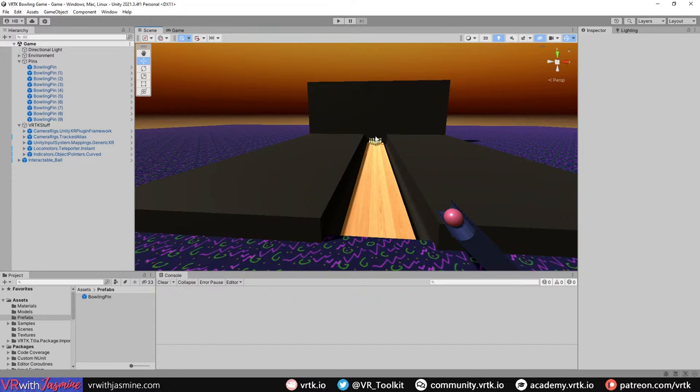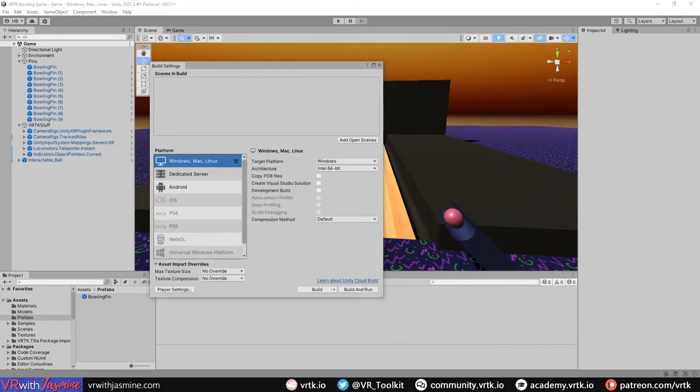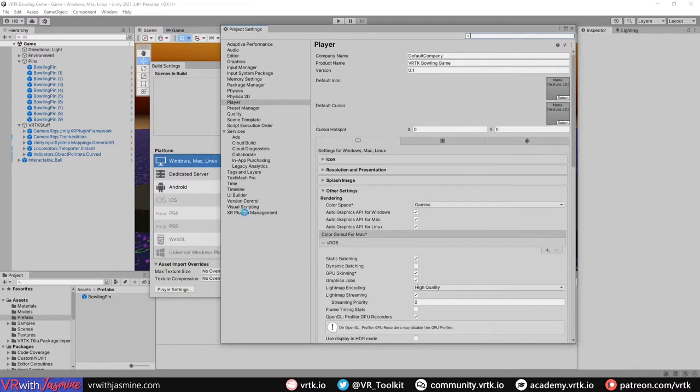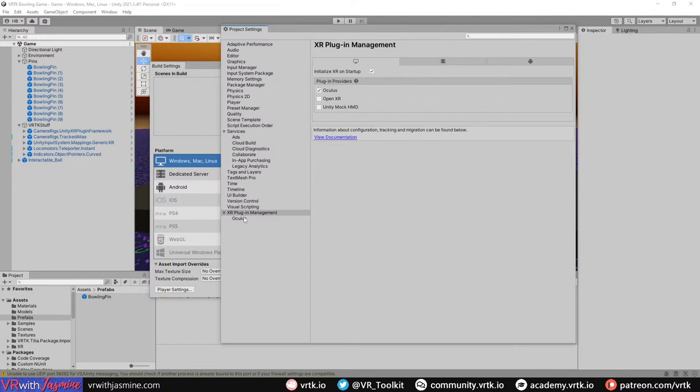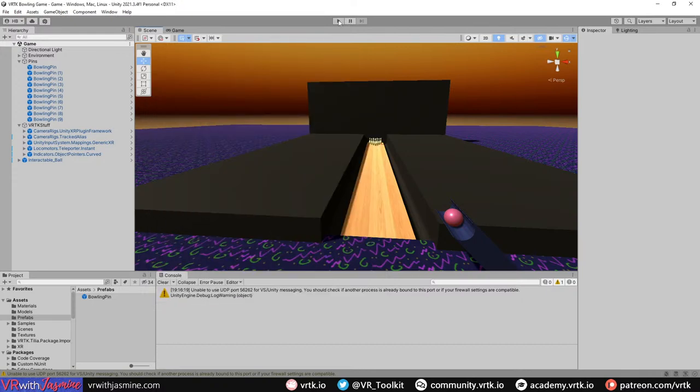Headset is now on. One thing I always forget - we need to enable VR. Go to Player Settings, then XR Plugin Management, and turn on Oculus. We need that to install otherwise VR won't work. Single Pass Instanced should be fine. Now if I run the scene...